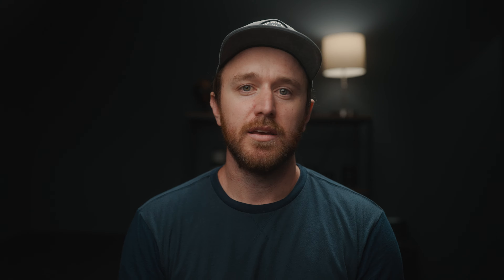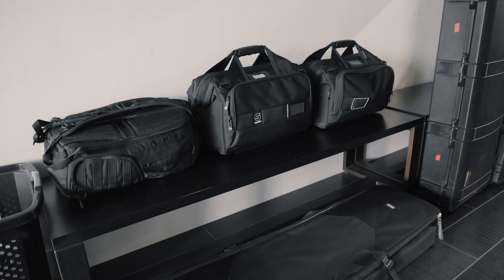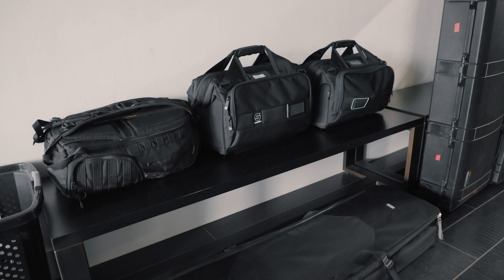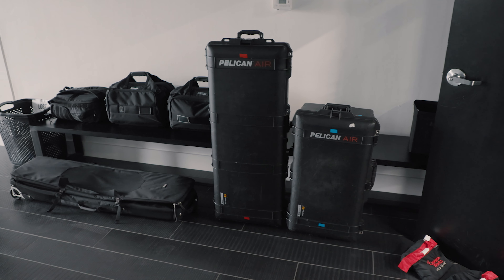Tip number five is staging all your gear on set. Once you get to set, you want to stay organized, and the first step is how you stage everything. What I typically do is walk in without any of my stuff first, look around and find the very best place to set up — somewhere it's not going to be in the way, nobody's tripping over it, it's not blocking hallways or the restroom. I want my own section where I can organize everything.